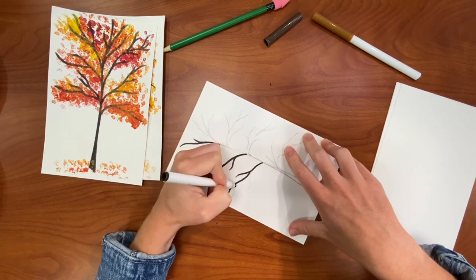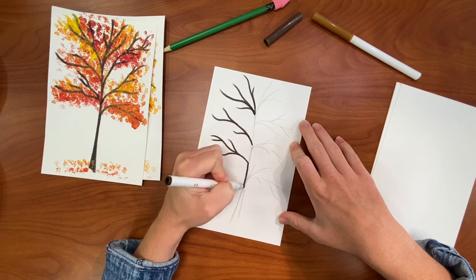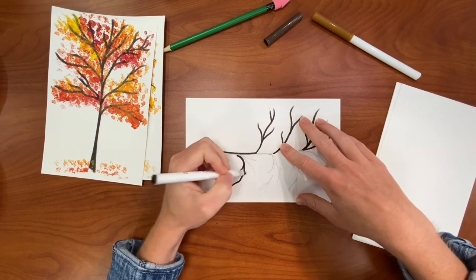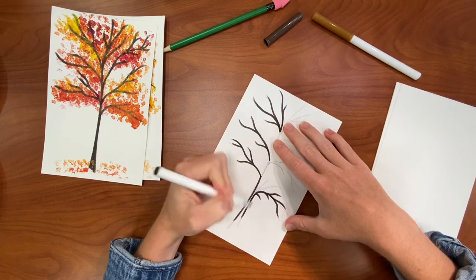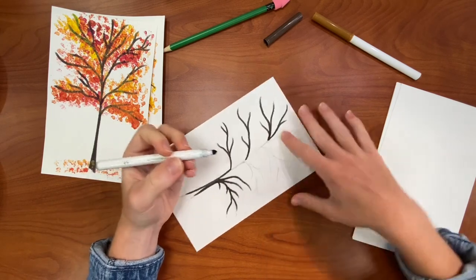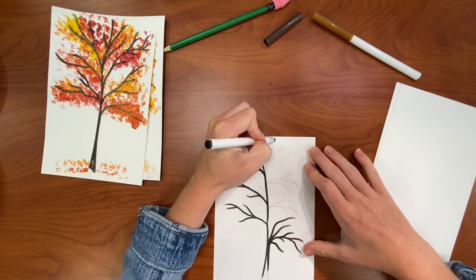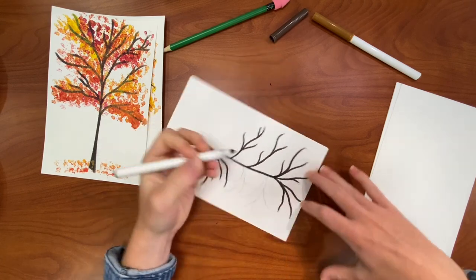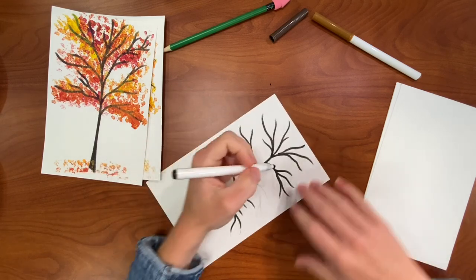You can also use this idea for any sort of season. I saw one with cherry blossoms — that would be using broccoli or cauliflower to stamp pink and white on your tree instead of the fall colors. You can also put some snow on it, which would be really cool too for the holiday season. It could be fun to make Christmas cards or holiday cards, or if anyone has a birthday around the holidays.